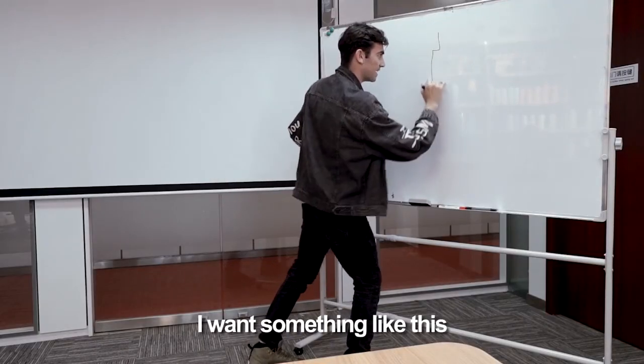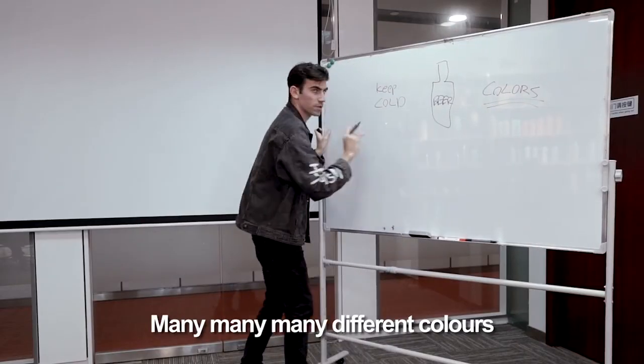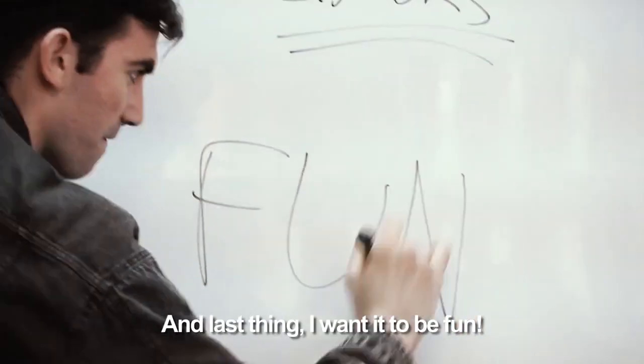It's warm! I want something like this. Beer. Coal. Many, many, many different colors. Opener. And then last thing, I want it to be fun!